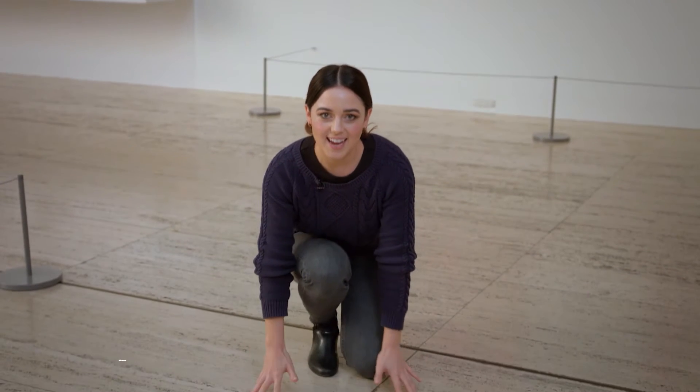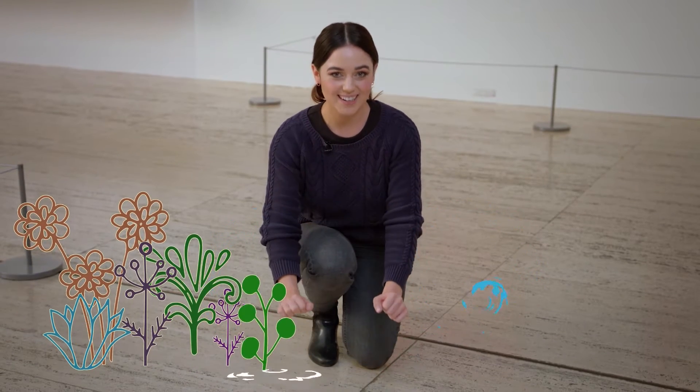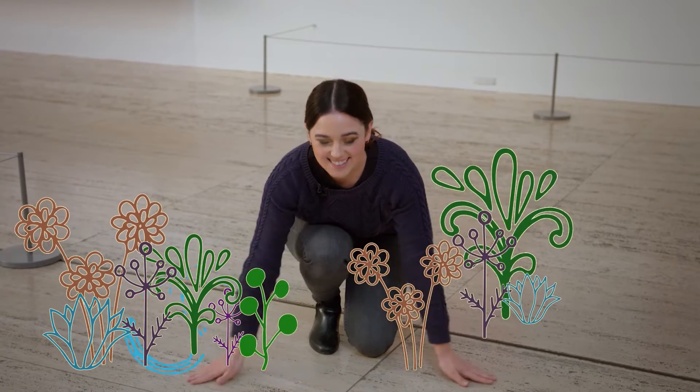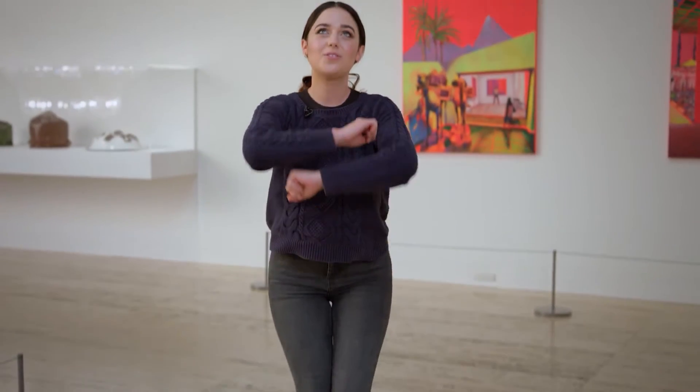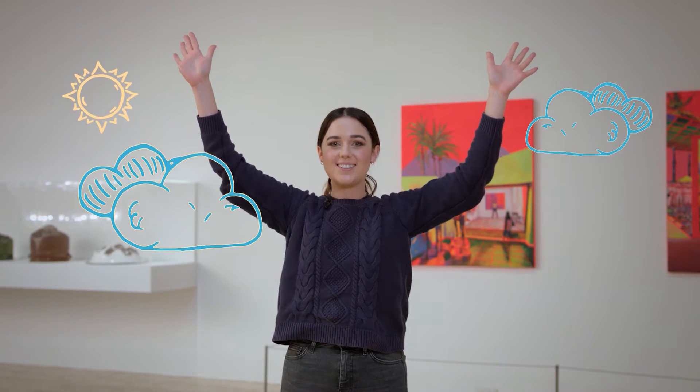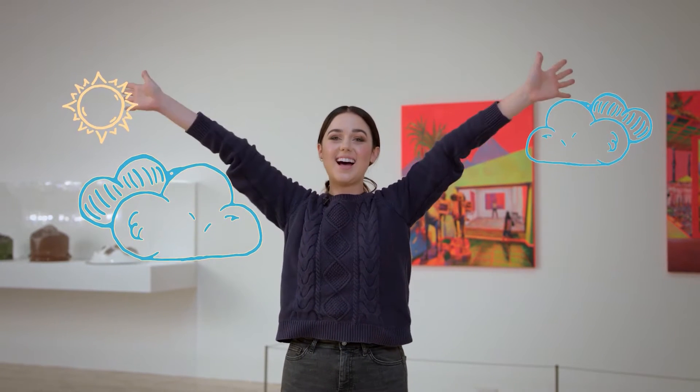Start by opening your hands and now reach down to the ground and say hello land. Ready? One, two, three — hello land. And now reach up high and say hello sky. Ready? One, two, three — hello sky.